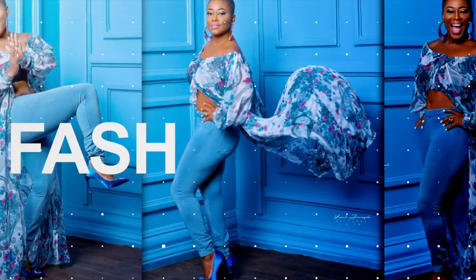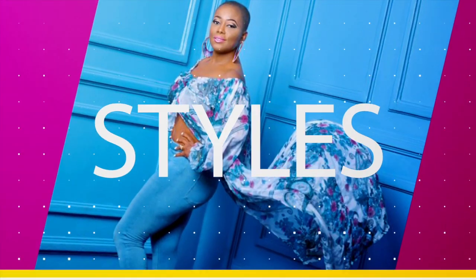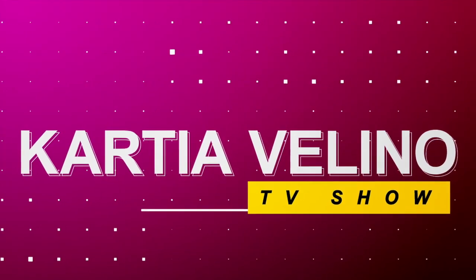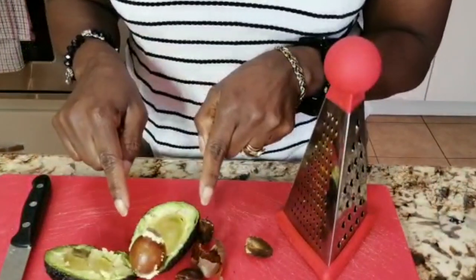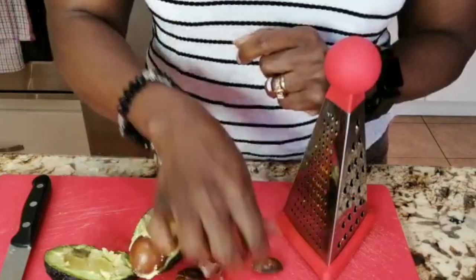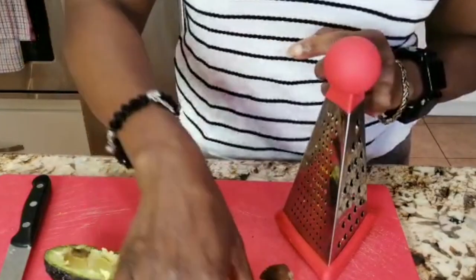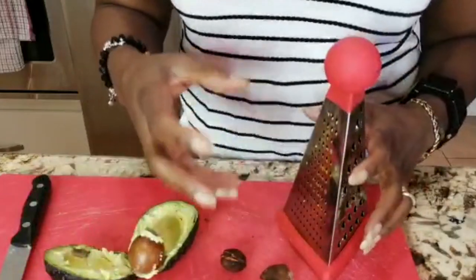In here I have the fresh avocado. When you cut it open you see the seed of the avocado. This one has been dried up for two weeks, and this one is the fresh one. After you dry it, you take out the first coat of the seed — the peat of the avocado.